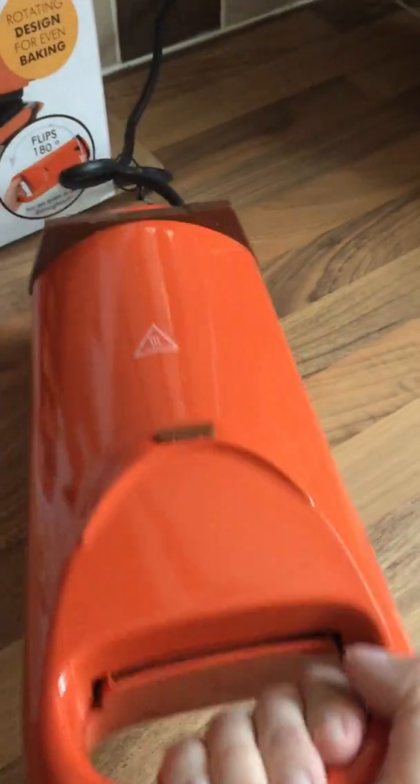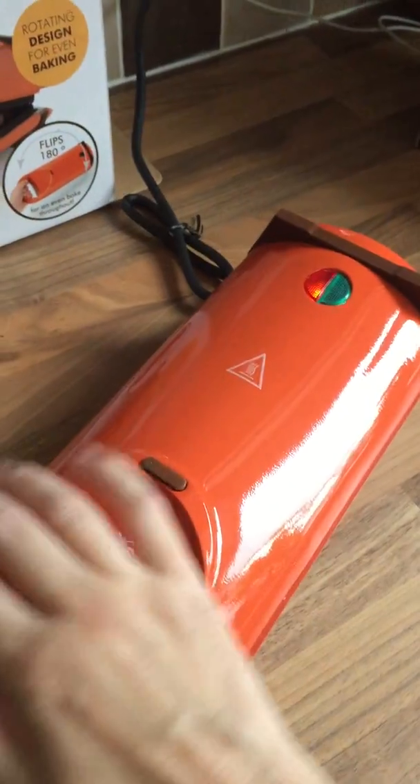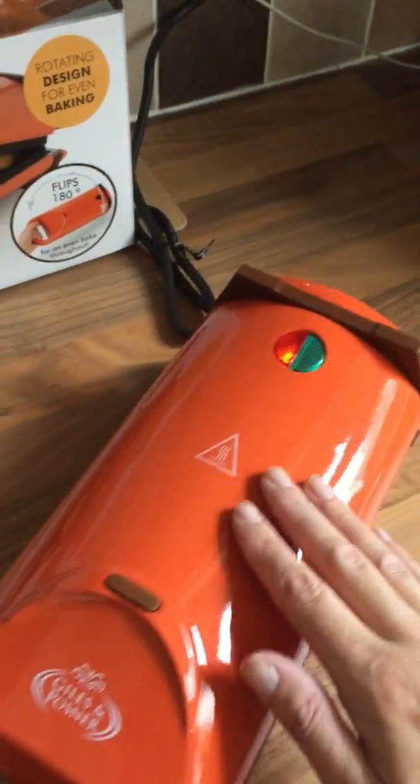Halfway through you flip it over to get even baking. Really light, not hard to use. In fact it's quite small, easy to put away in the cupboards. When the green light comes on, you know that it's done.